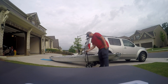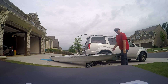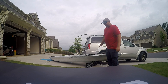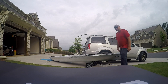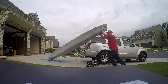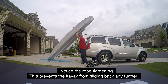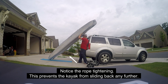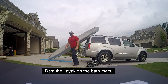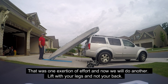I disconnect it from the cart. Because I use this cart, it's already angled up, but I have lifted it straight from the ground before and it's not too much different. Then I walk it under and you can see how tight that rope is. I just rest it on the back — that was one exertion of effort to get it up there.